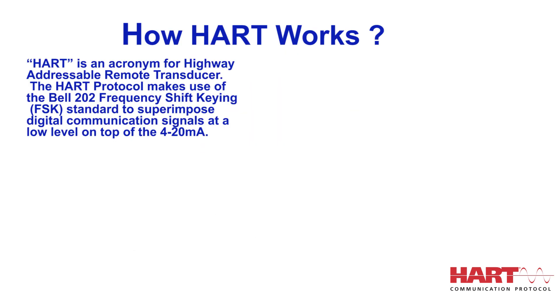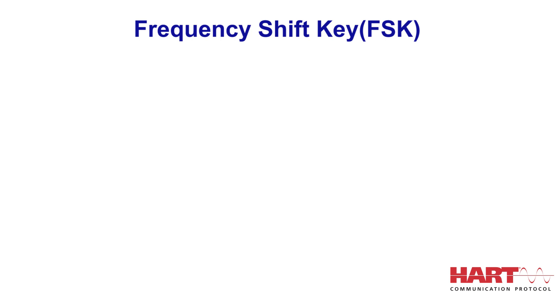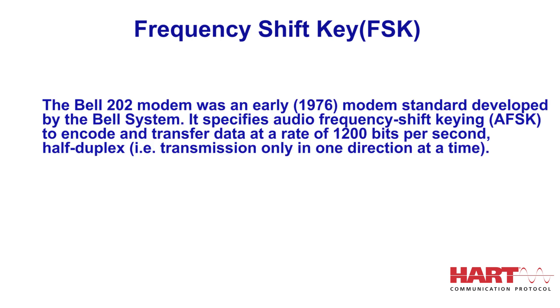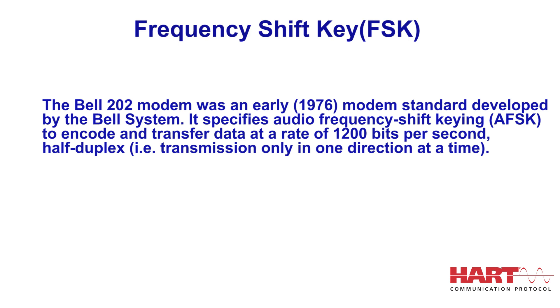HART is an acronym for Highway Addressable Remote Transducer. The HART Protocol makes use of the Bell 202 frequency shift keying (FSK) standard to superimpose digital communication signals at a low level on top of the 4 to 20 mA analog signal. HART operates using the FSK principle based on the Bell 202 telephone communication standard.